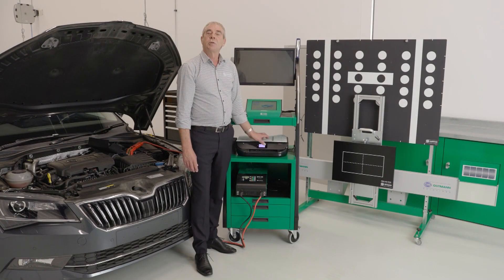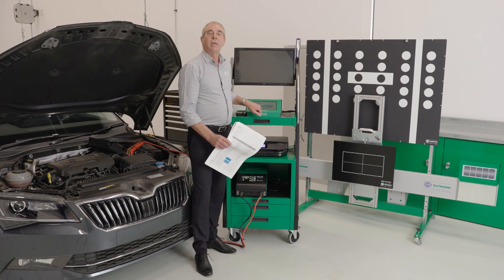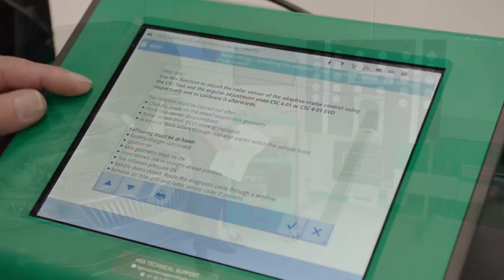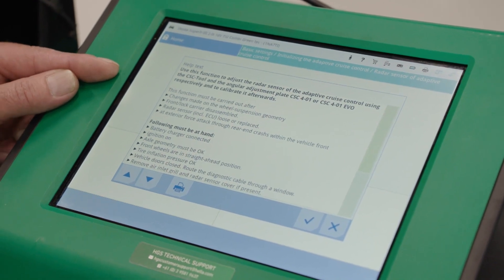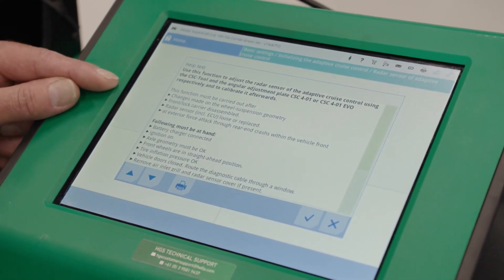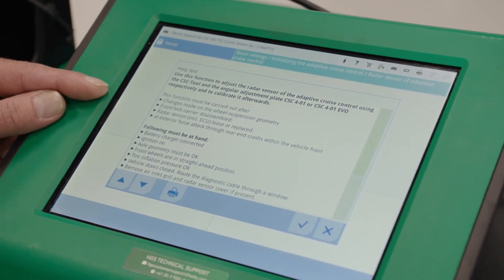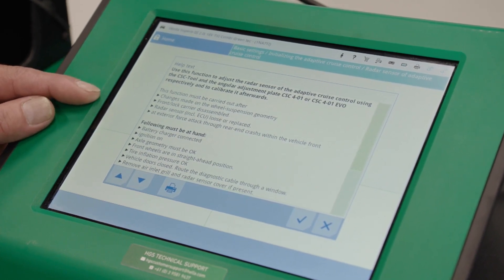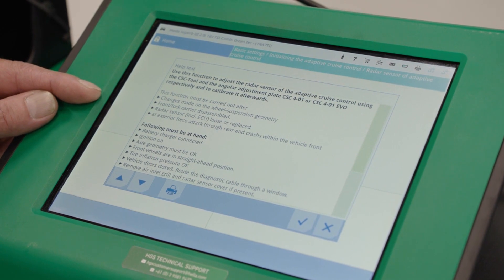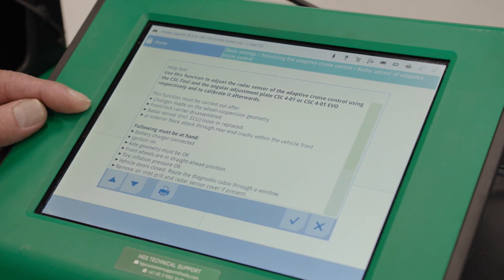By referring to the Hella Goodman Solutions coverage list or the Megamax diagnostic unit, we can easily see when a front radar calibration is required for this Skoda. Here we can see the Megamax 56 showing us that a front radar calibration is required after any changes have been made to the wheel suspension geometry, the front lock carrier has been disassembled, the radar sensor including the ECU has become loose or been replaced, or an exterior force acting through rear-end crashes within the vehicle front.